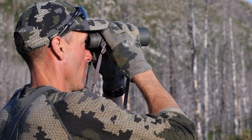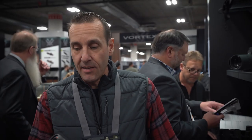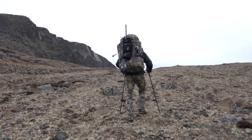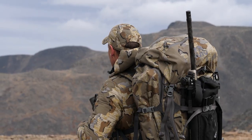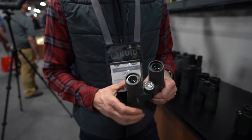Starting with binoculars — I carry the Razor Series, this is a 10x42. I find this size binocular really works for me. I've had the 12s, and we carry them on the mountain, but the style of hunting we do is very spot-and-stalk, moving through the mountains, often up and down with my binos while standing and climbing. I need something I can hold steady, and I can't hold the 12 steady enough. So I carry the 10s — they work fantastic for me.